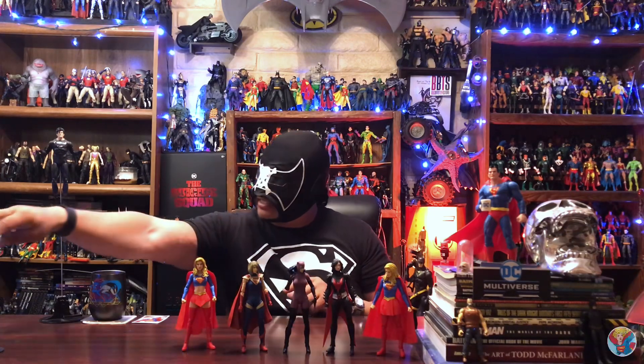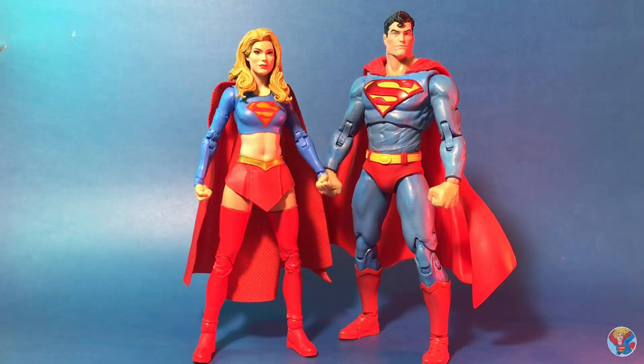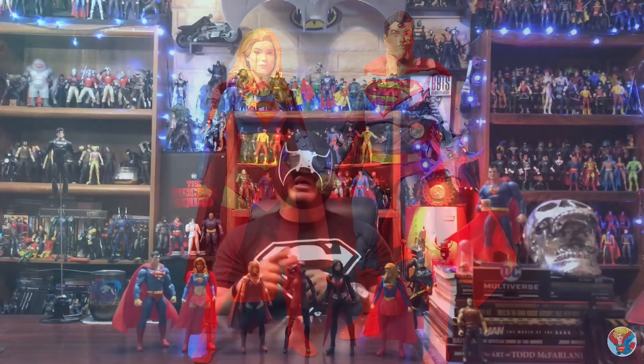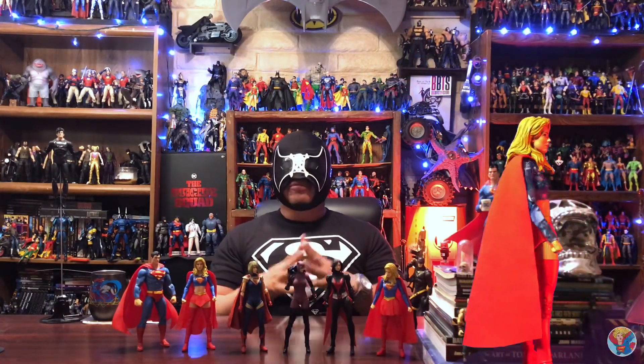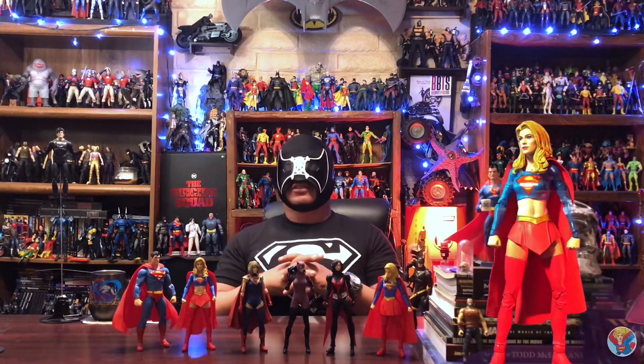Before we go, I did want to bring out my definitive Superman - I do have a video on how I made him on the channel - and they look awesome together. This Superman is another time where I took what McFarlane gave us and made my definitive version of Kal-El. Now he can stand next to his cousin and they look great together. Keep hunting out there, keep collecting, keep customizing, and I will see you on the next one.